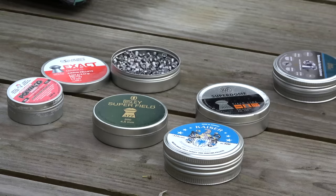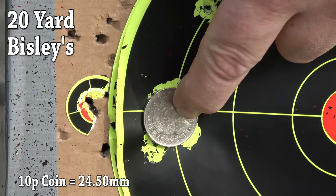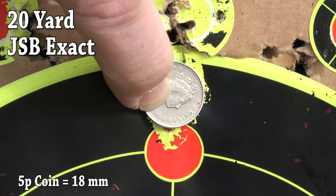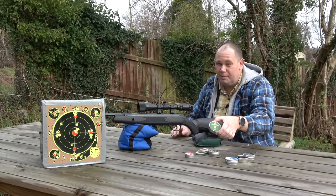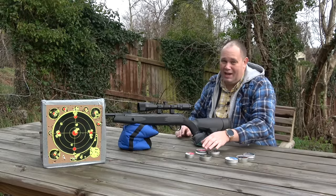I've done all the pellet testing for you and I'm going to tell you straight away — save your time, trouble, and money. Just buy a tin of JSB Exact 8.4s. It's what the gun likes best. It will use the Bisley Superfields — they're a close second. But just stick with the JSB Exacts.